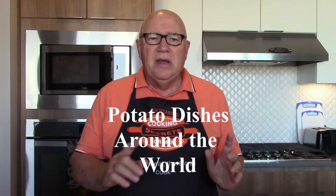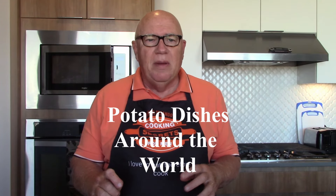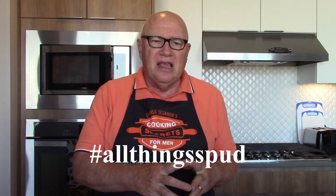Hi, I'm Charlie from CookingSecretsForMen.com. We are doing another collab this month, but instead of being in just one country, we're going to be spanning the globe, as Jim McKay used to say — spanning the globe to bring you the constant variety of sport. We're doing a potato dishes around the world collab, hashtag All Things Spud.